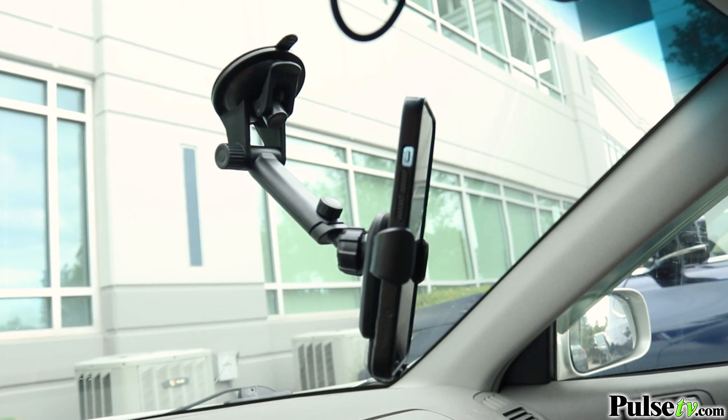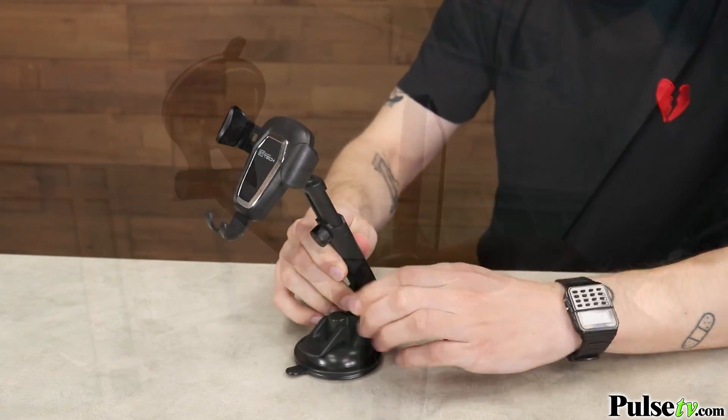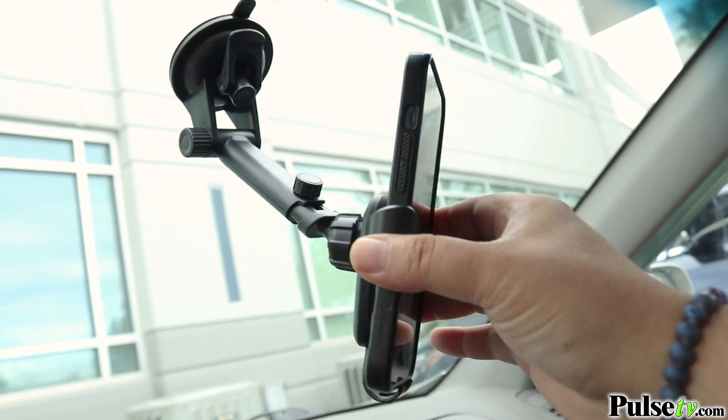If you don't want it on your dashboard, you can move on to the second mounting method and stick it right on your windshield. You'll have easy access to your phone thanks to the adjustments and the extending arm, which extends up to seven and a half inches.